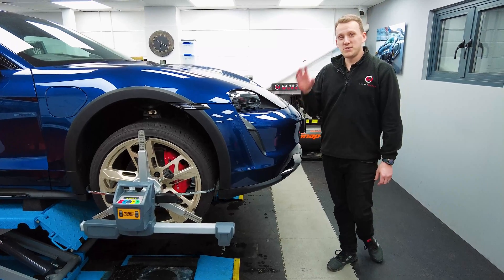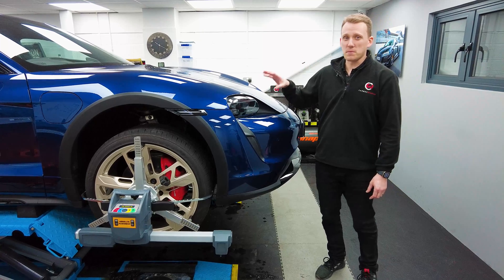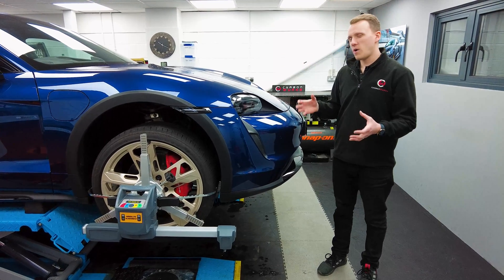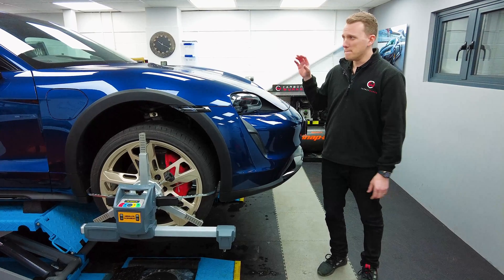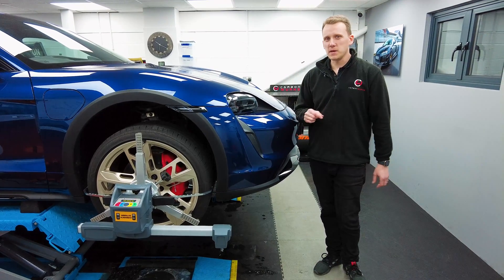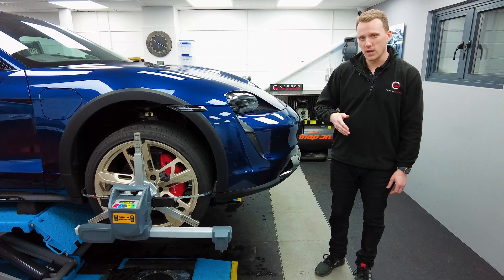I'm Daniel from CarbonWorks, and you join us here today for an alignment video, specifically with the Porsche Taycan. There's a reason why we've dedicated a video towards a Taycan alignment — it's because these cars munch tires, and we're going to talk about how we can make the tire wear slightly better, and the reasons for that tire wear.